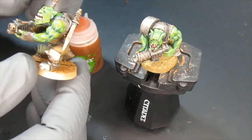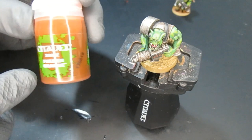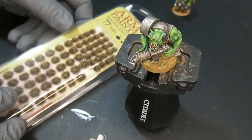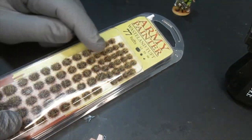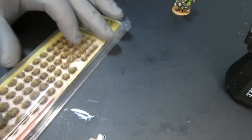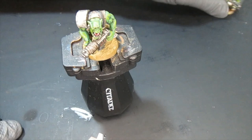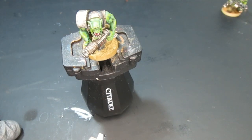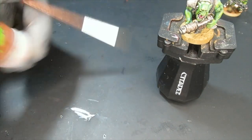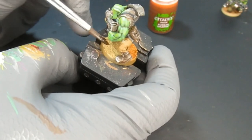You can see this guy's base has a slightly orangey tone — that's the idea, because my orcs are going to be on the battlefields of Armageddon fighting my Armageddon Imperial Guard. I chose an orange and from the Army Painter I grabbed their Wasteland Tufts — what a better fitting for that wasteland theme. I shook the paint really well and applied it on the base.